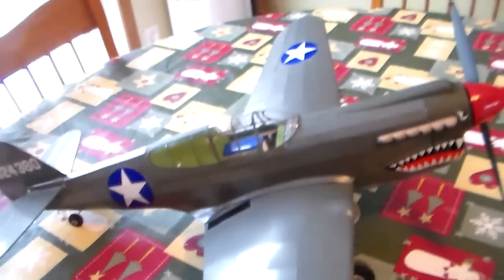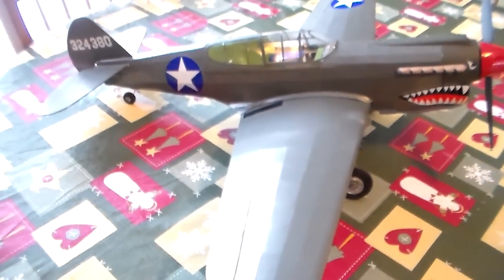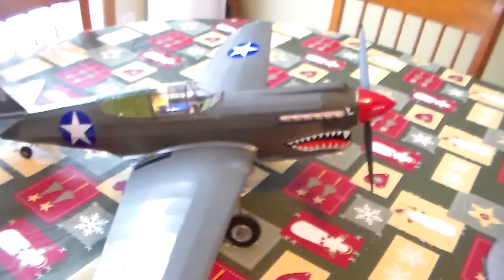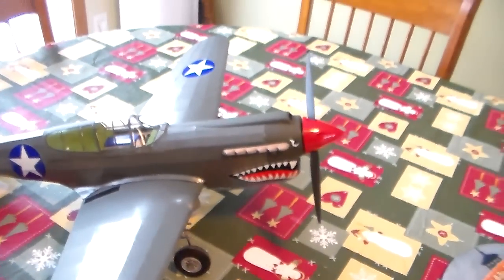This power setup makes 210 watts of power at 19 amps. There should be plenty of power to fly it. The plane does weigh 14 ounces, so it's getting a bit porky for its size, but I think we should have no trouble with this amount of power in it.